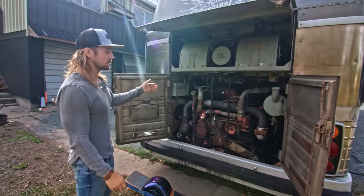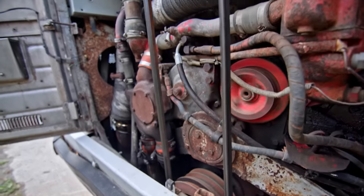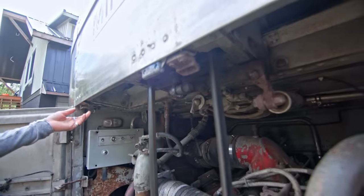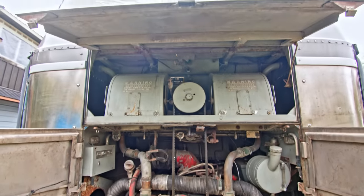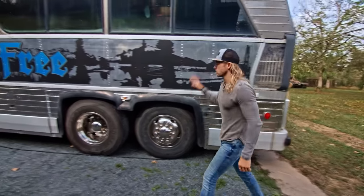This is the Detroit Diesel 8V71 — runs absolutely amazing. Brand new radiators in here, doesn't run hot. You can actually start and stop it back here as well. Anybody who's trucking now, that's what they started with. So every truck stop I go to, someone comes in asking, "Hey, is that an old Detroit?" — it gets a little bit of attention, that's for sure.